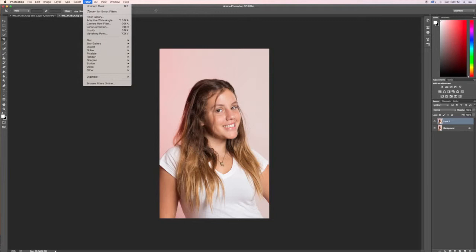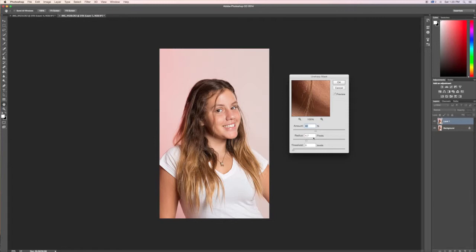Go to Sharpen and then click on Unsharp Mask. My screen is already set up for around 80, 4.7 is fine, and zero down here. If I click on Preview you can look at her eyes and see the change. You don't want to sharpen too much because that will make it look weird, so around 76 is good.